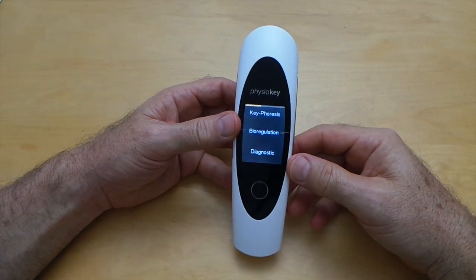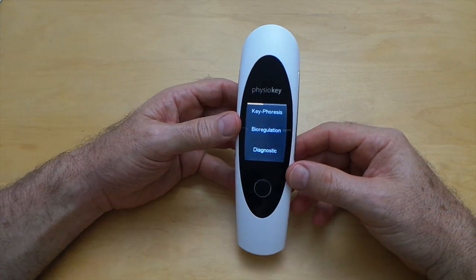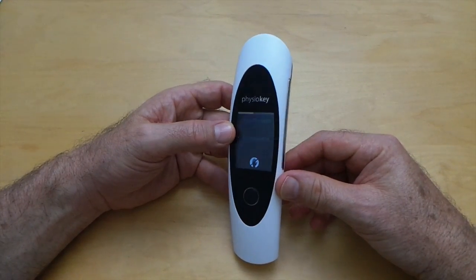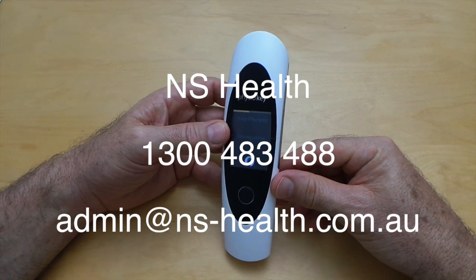So there's an introduction to the PhysioKey. If you have any questions, please drop us a line or call us — the details are on the screen. Thanks for watching.